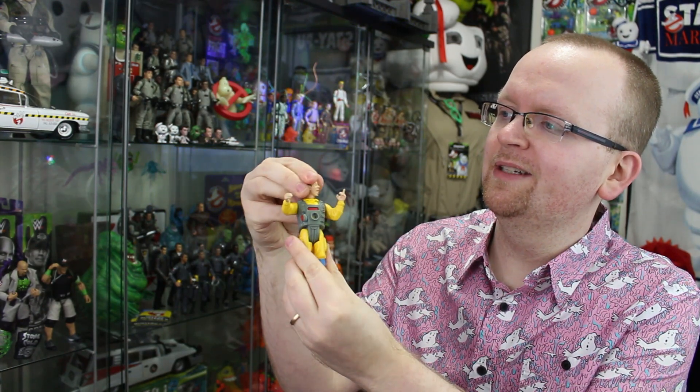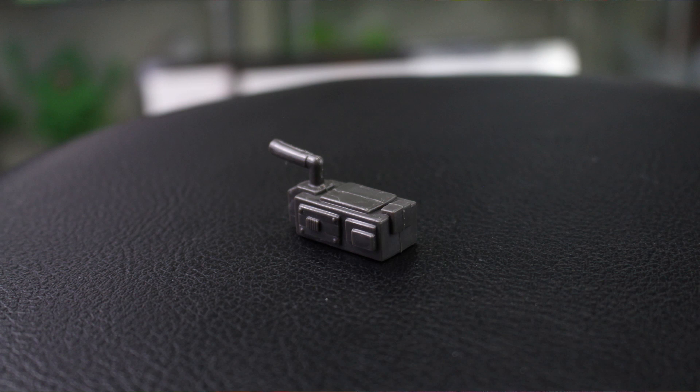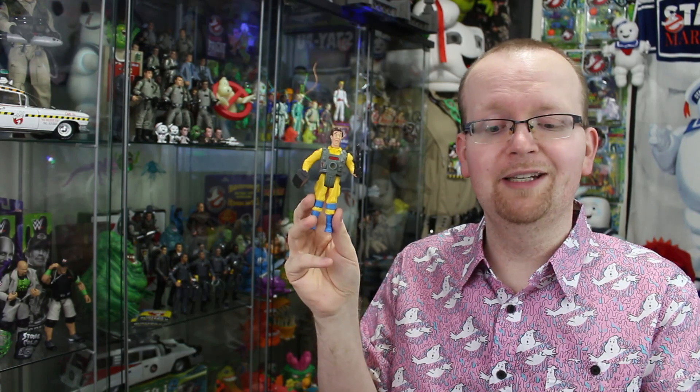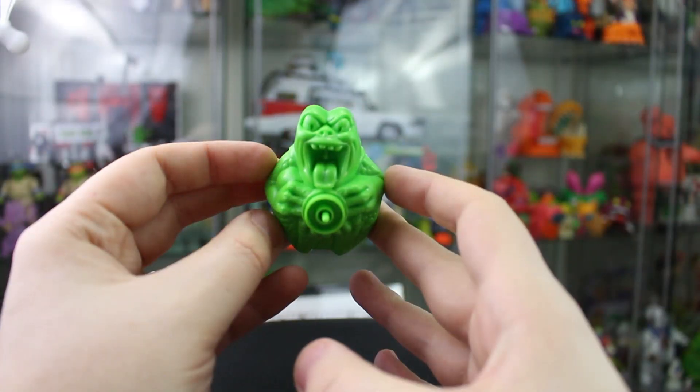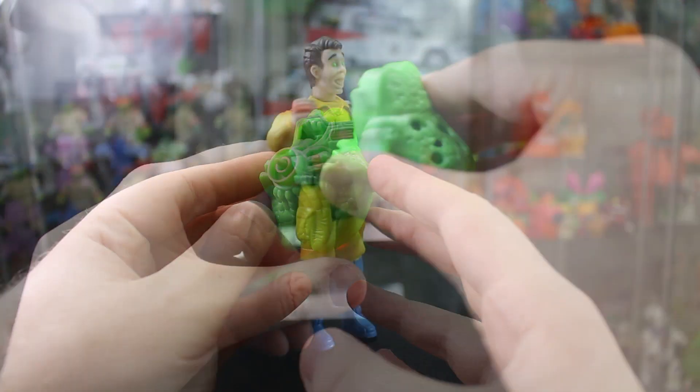Now as I mentioned before, Peter does come with two accessories. First, this little ghostbusting wand thing with a light on it — I don't really know if these were even given technical names back in the Real Ghostbusters heyday, probably not. And also my favorite item of the entire Real Ghostbusters toy line, at least when it comes to a pack-in item — the Real Ghostbusters ghost trap. It really helps seal the deal and completes the figure. Of course, he also comes with this green ghost. I know it's not Slimer — a lot of people thought it was Slimer back in the day, but he's got legs, so how can that be Slimer?